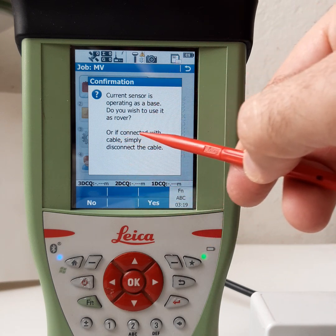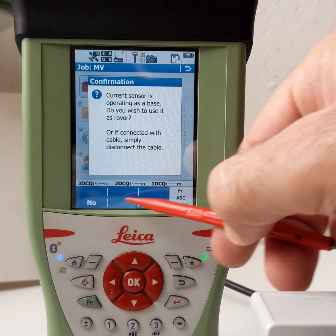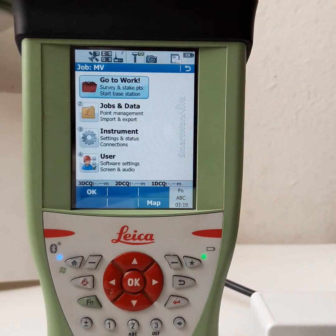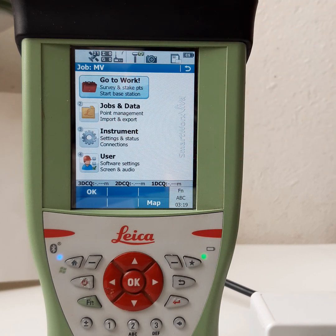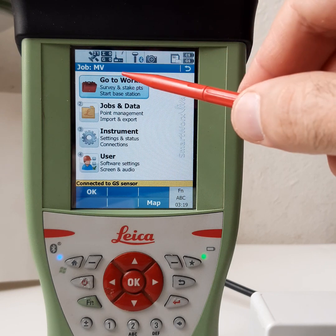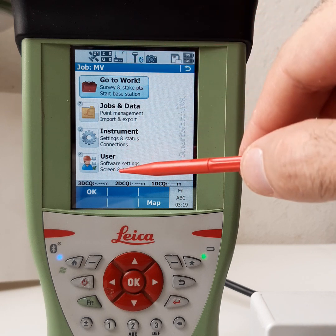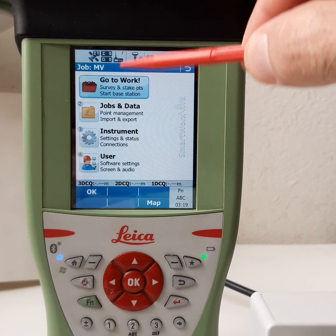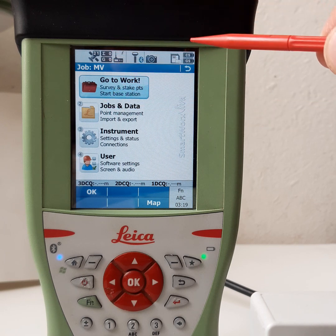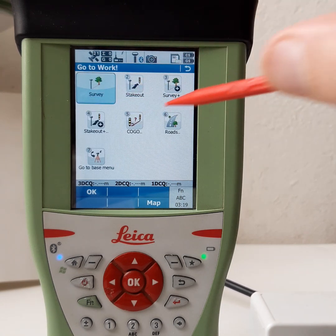If you connect with a cable, simply use this one. Now we will connect with the reference. Here you can see four icons — one, two, three, four. These four icons are for the rover. To go to the reference settings, go to Work, then go to Base.